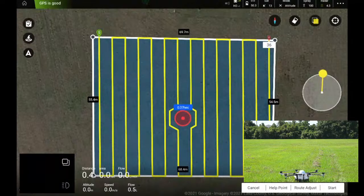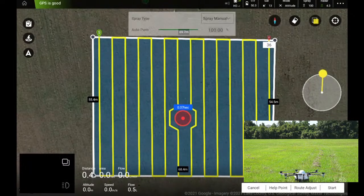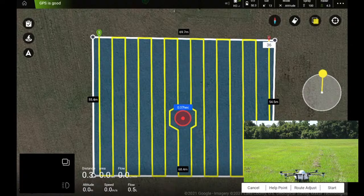Let's double-check all our instruments at the top. We can see we're connected, batteries at 50.3 volts — fully charged, satellite count is 13 — very good, and we're in the correct flight mode. Spray is set to manual and we're going to run the pump at 100%. This does have a flow meter on board so you can also run at certain gallons per acre, but we'll run at 100% capacity so the spray is visible. Let's hit the start button.